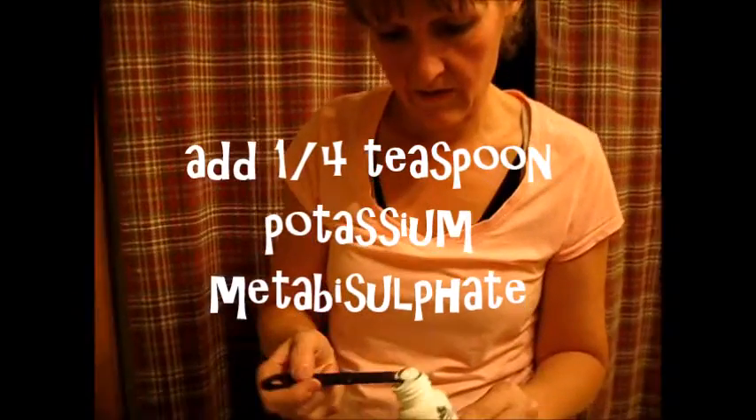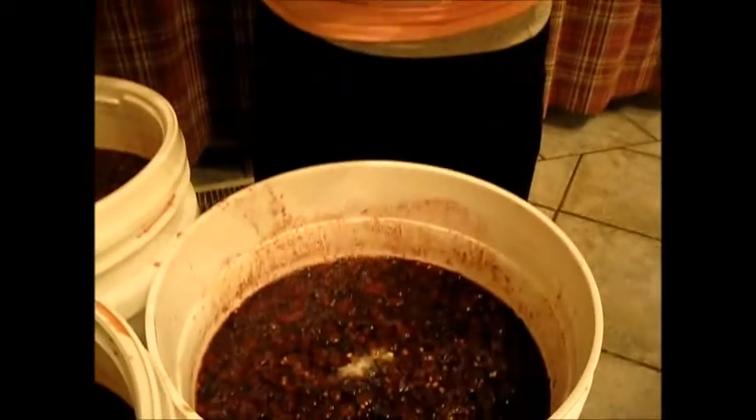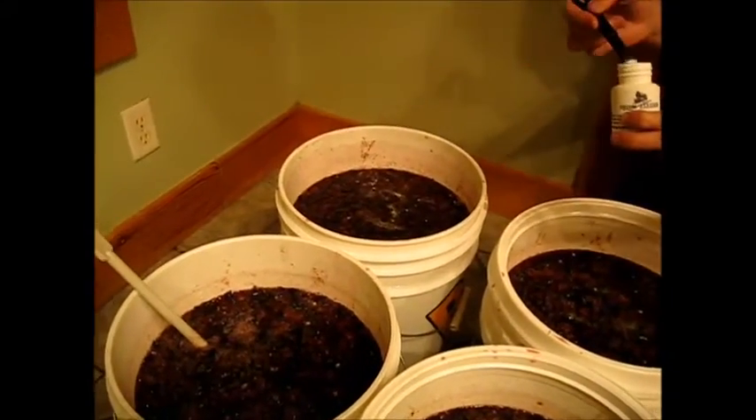Next, you'll want to add one-fourth teaspoon of potassium metabisulfate. This helps kill yeast or unwanted things that might be growing in your wine.